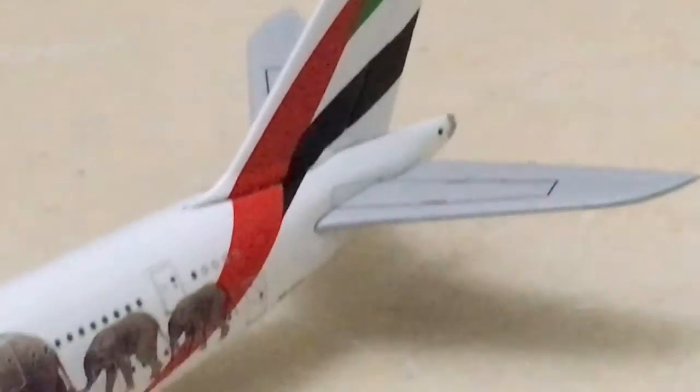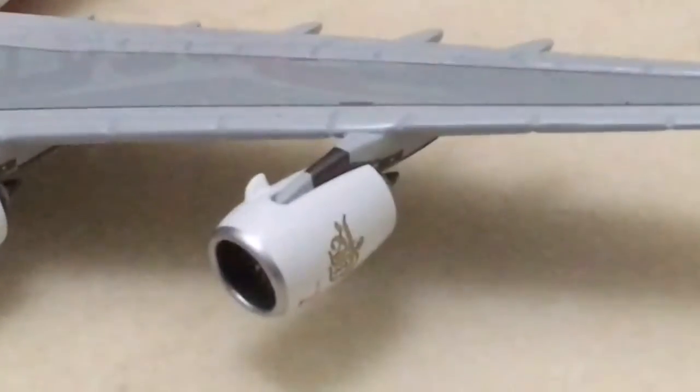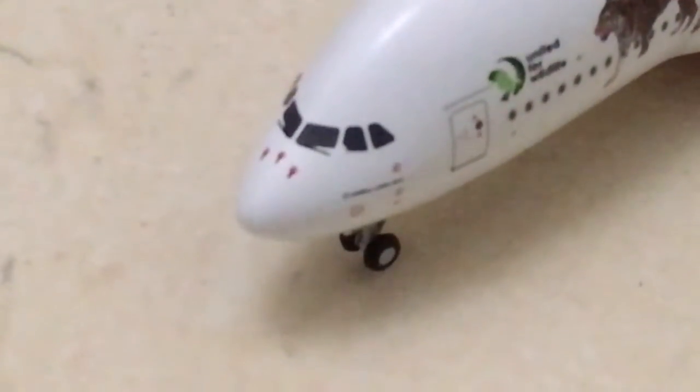It looks nice. The tail, the registration is A6-EQ, and the engines are very well designed. Even the wings are nicely designed as well, and the front looks nice.